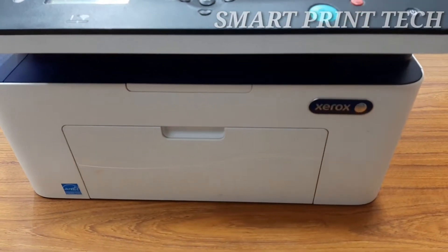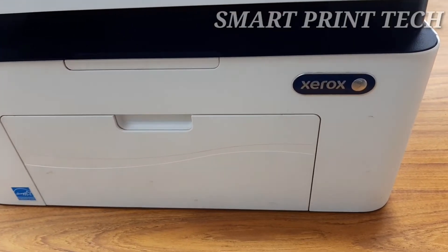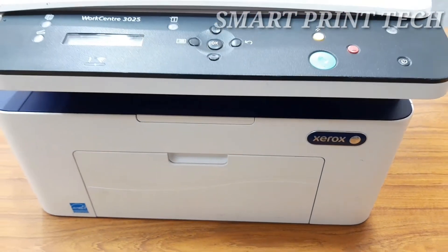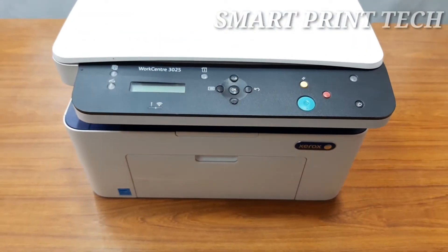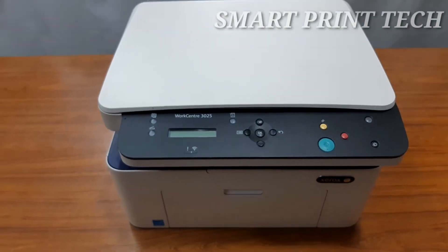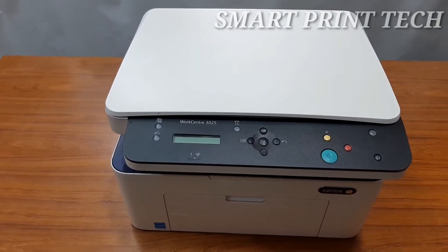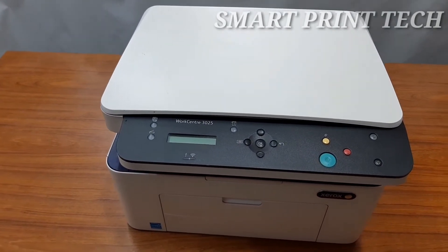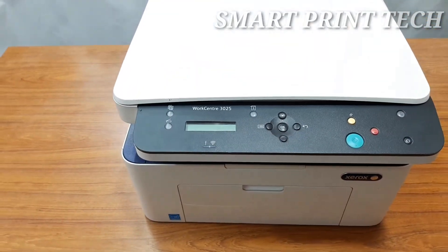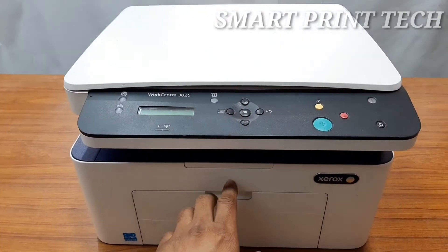With printing, copying, and scanning, it is the ideal monochrome multi-function printer for individuals or small work teams. The WorkCentre 3025 has one of the smallest footprints in its class, saves space, and reduces energy consumption and supply costs. This printer is compatible with almost all operating systems including Windows, Mac, and Linux. Maximum print speed is up to 20 pages per minute at a resolution of 600 x 600 dpi.